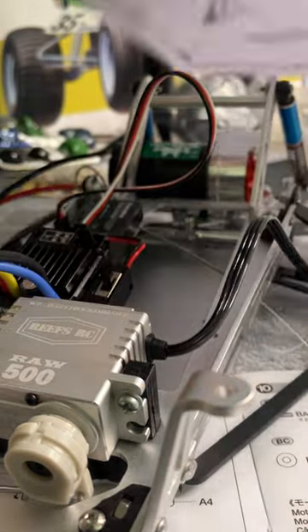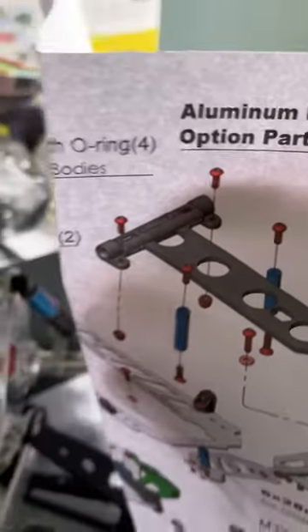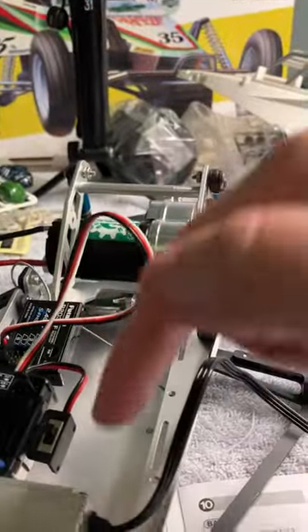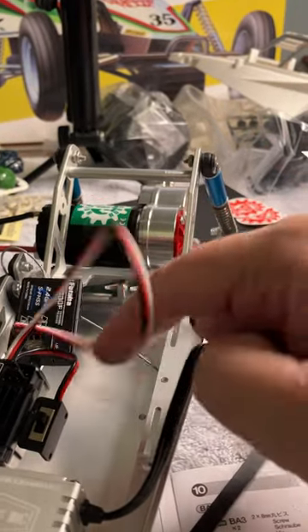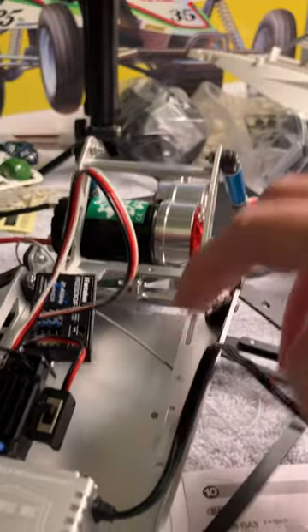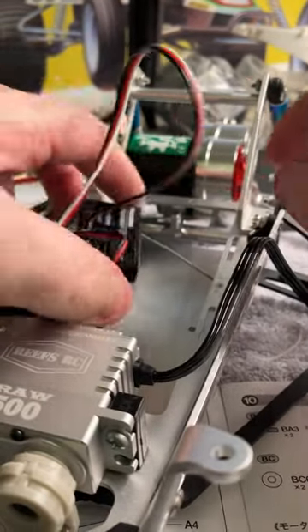They make this little bracket piece here that goes over this piece, which would sit right here to lock the battery down. That would probably be a better piece to buy if you were to get this frame.